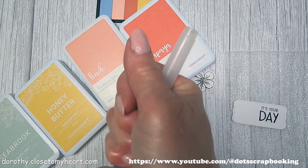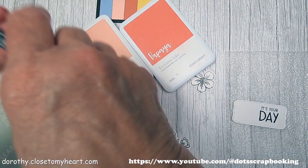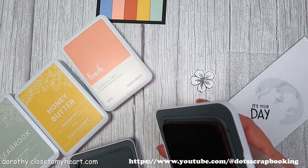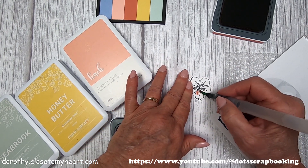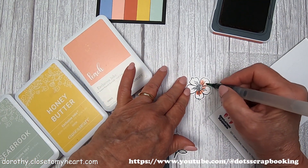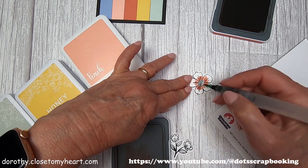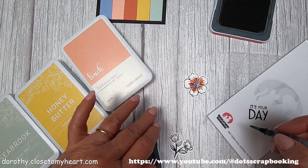I decided I was going to color the little flowers in the same colors — I wanted things to match. So I pulled in the papaya, peach, honey butter, and seabrook. If you just press the top of the stamp onto the stamp pad, you get a little bit of color onto the top. I'm using a water brush here and just pulling some of the color off and painting my flower with the papaya, just pulling it out a little bit.